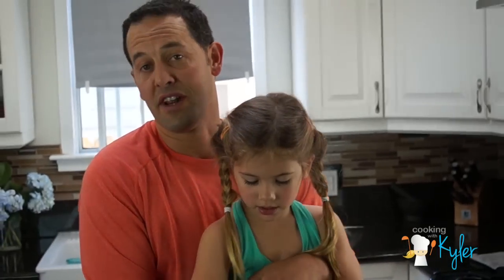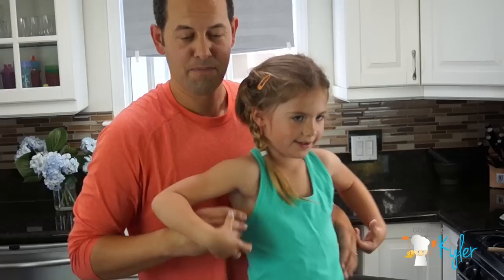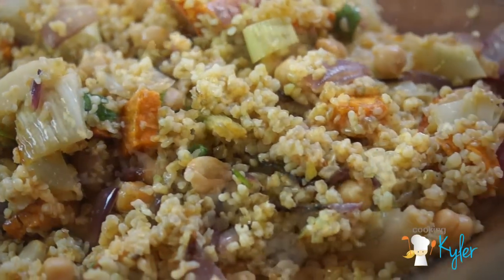All right, if you like this video, make sure that you click that like button, hit the subscribe key, share it with your friends, and give us a comment — let us know what you think about it. Be inspired! Get creative and include the kids! Yeah!